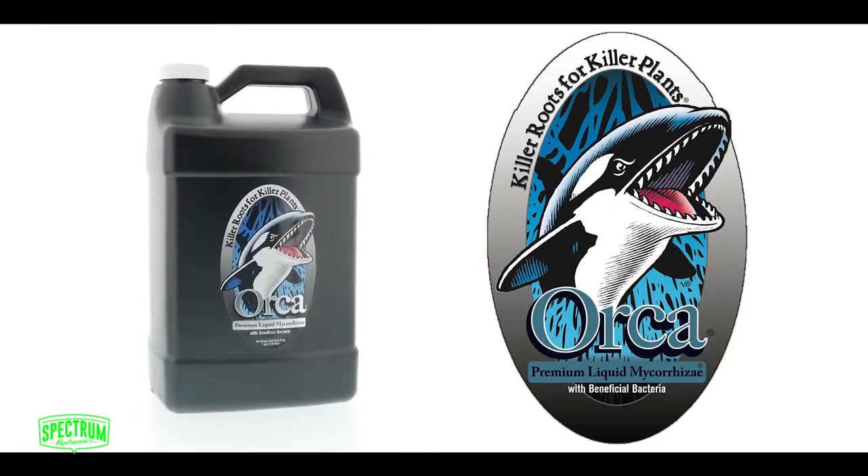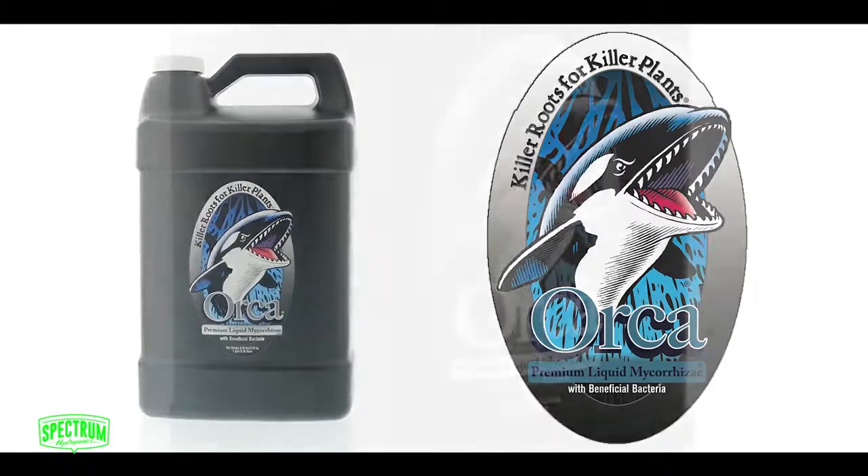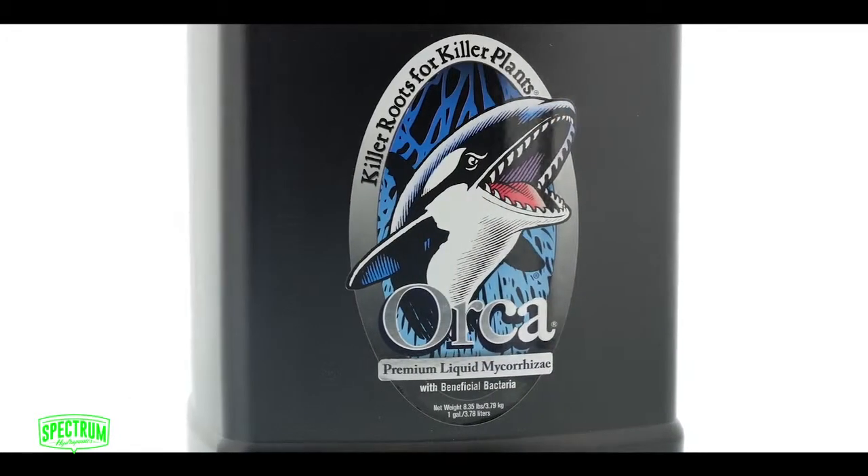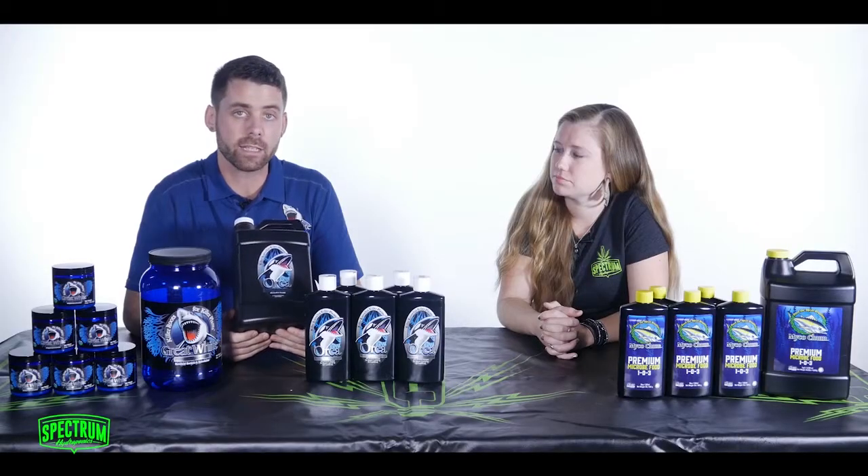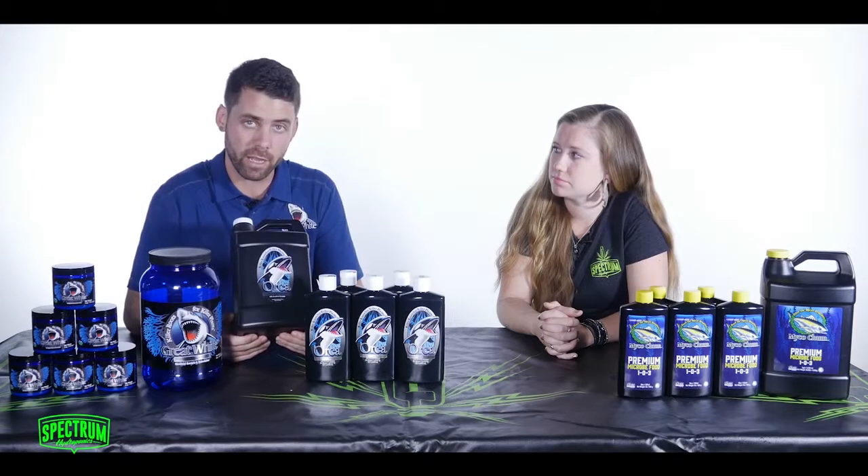We also have the Orca premium liquid mycorrhizae. This was developed for people that were using very fine drip emitters. The Orca is 100% liquid already. What it contains is endomycorrhizae and our bacteria package.